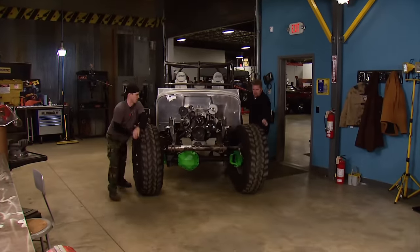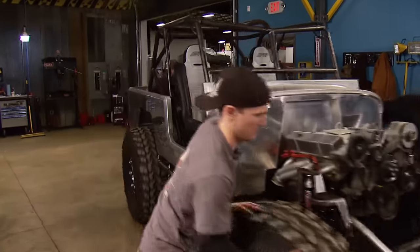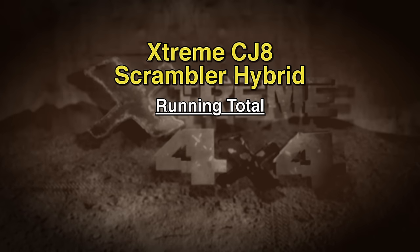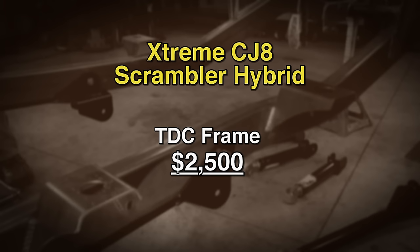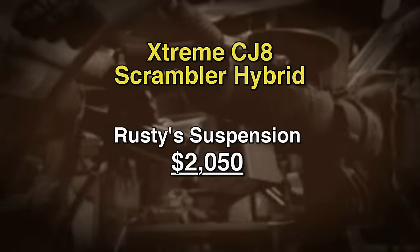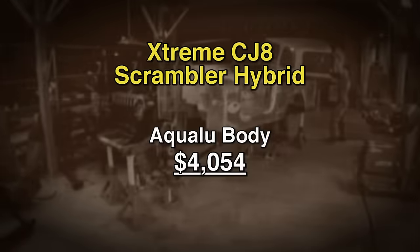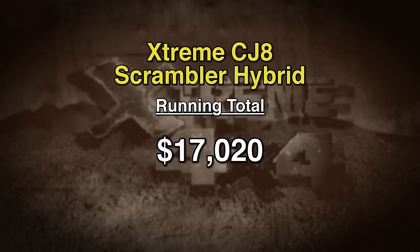Today, our Jeep is back with a brand-new roll cage and some rock sliders — fully welded, so they're nice and safe. And we didn't have to buy a bender or a welder to get it done. So what have we got in our Scrambler so far? For just under $3,000, we got two custom 14-bolts front and rear. The frame, $2,500. Suspension, just around $2,000. The drivetrain floats in at just over $2,500. The body was just over $4,000. Tires and wheels, around $3,000. The rough total so far: around $17,000 — not bad, considering we have a complete rolling chassis.